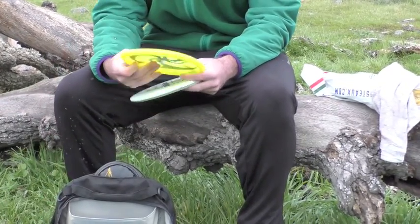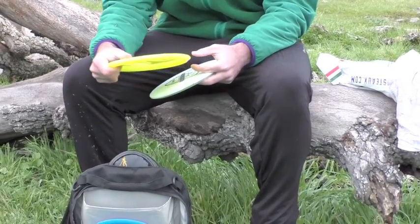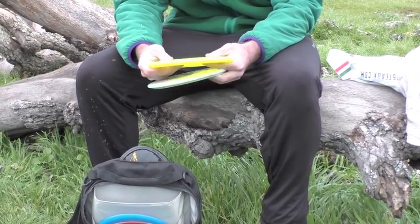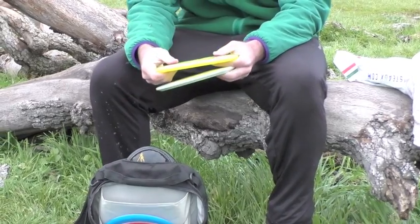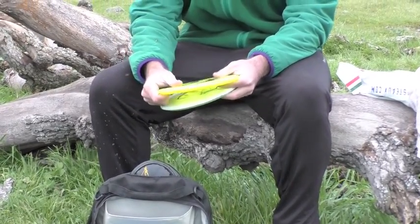I have a Claymore, and it's a great hyzer flip mid-range. Really soft turnover. I can throw it as hard as I can and it still won't roll over. It'll finish nice and flat. It's great for the woods. I really like this disc.